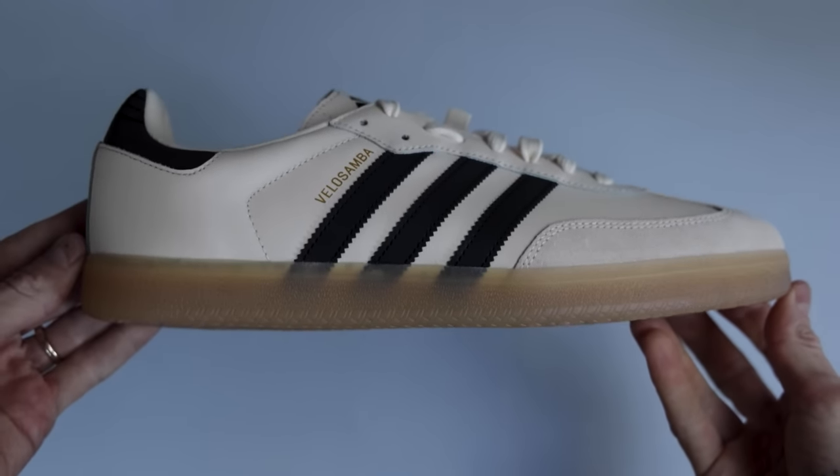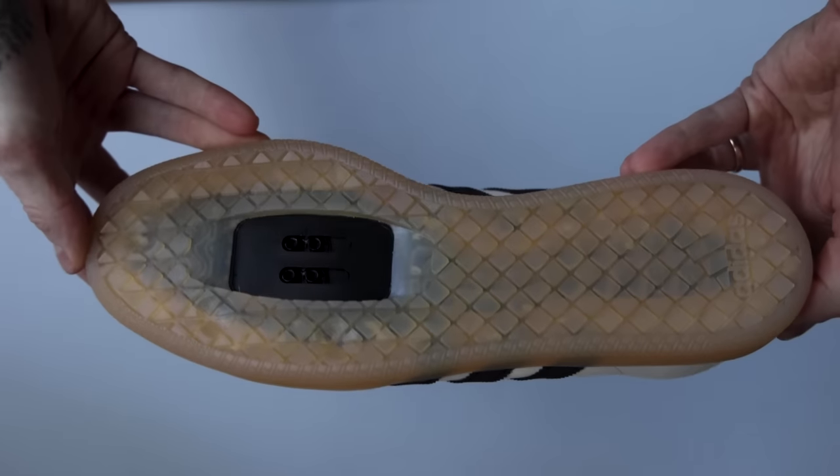Modularity. Can you run this shoe without the clips as an everyday shoe, or take them to the skate park and hop on a board? The answer is a hard no. These are a cycling shoe.